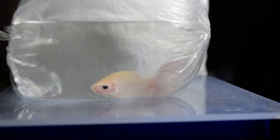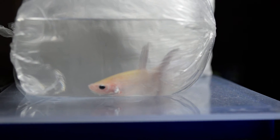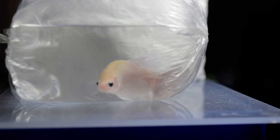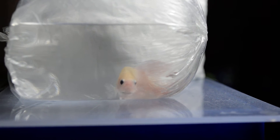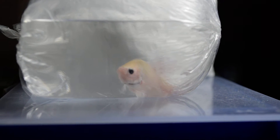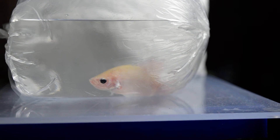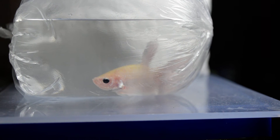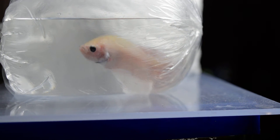Opal or black bettas resemble platinum white, but in this black betta, once it reflects its body to the light, it shines like a diamond. You can't really see here, but once I've already transferred him into his new home, you will really see his beautiful colors. It is not a platinum white but a black betta — when it reflects to the light, it really shines like a diamond.